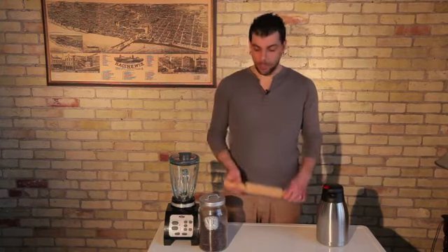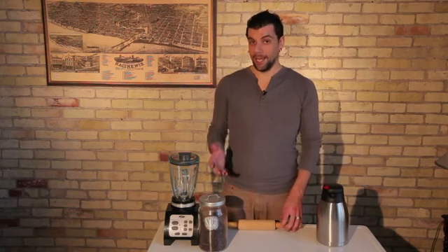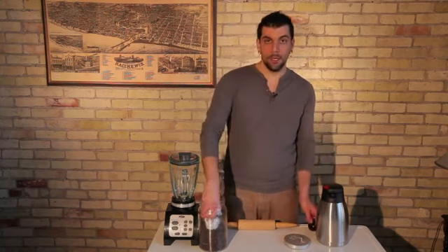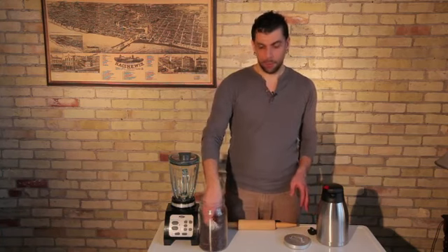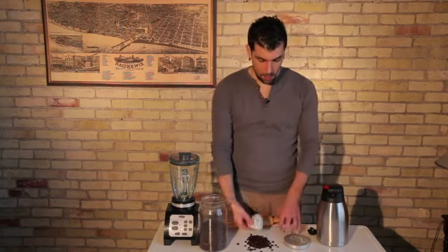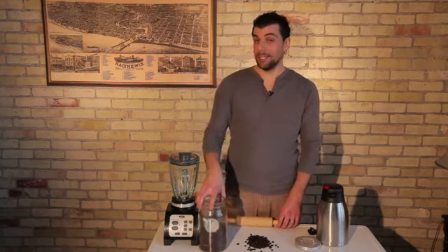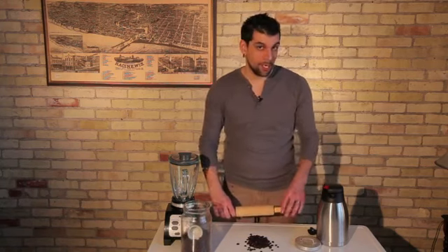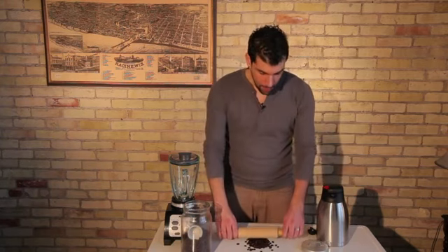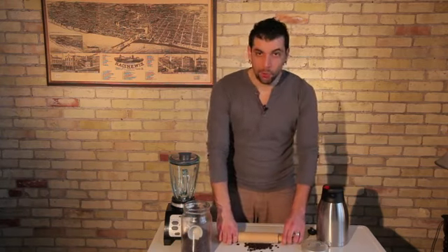So if you're going to use a rolling pin, which is kind of an archaic way of grinding or breaking anything up, just take some of your coffee beans and put them on your countertop or cutting board. It could get a little messy because the coffee beans are going to try to get away from you as you apply pressure. Just put your rolling pin in the center of the coffee beans and crush them.